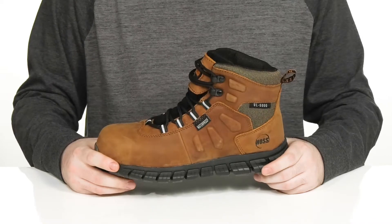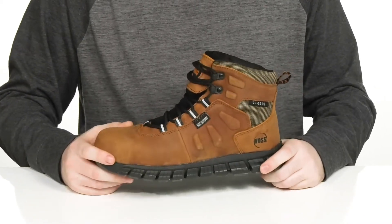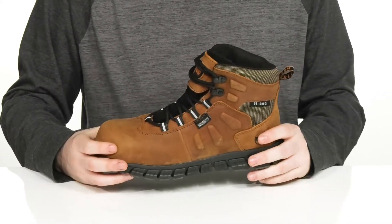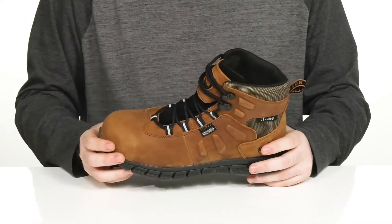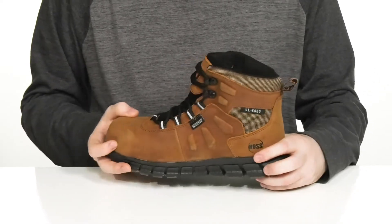Stay on your feet all day long while staying protected in this extremely lightweight boot from Haas. This silhouette is made with a full-grain soft tumbled leather upper, with some ballistic nylon and polyurethane overlays to keep it durable and protective.